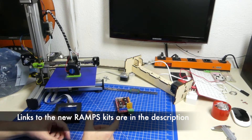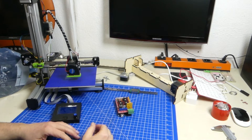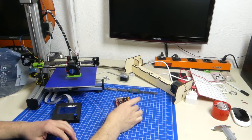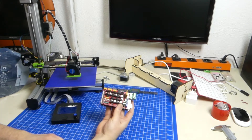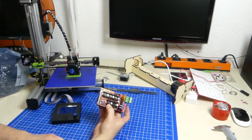Hello everybody and welcome back! This video is sort of a service announcement for some of my own stuff, but it might be interesting for more than just the people who build my 3D printers, because it turns out that these things here — the so-called RAMPS board — have become hard to come by.